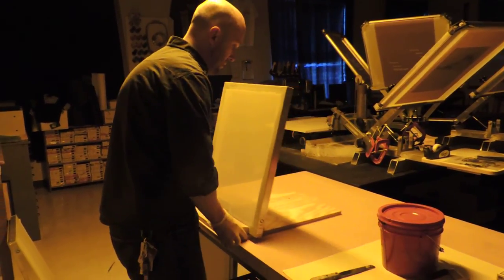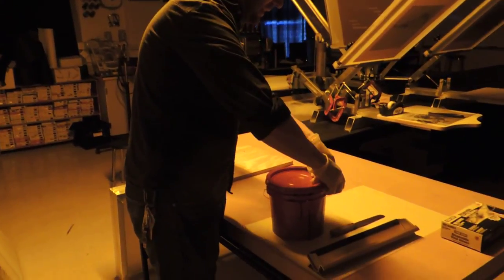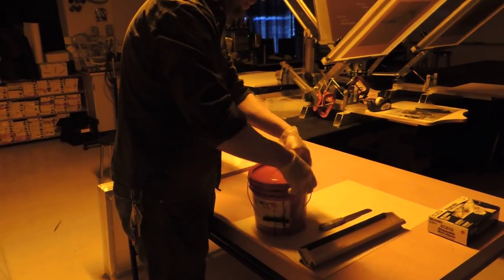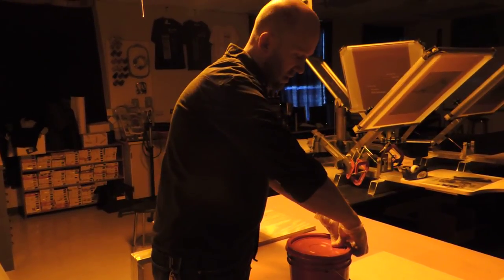So I'm going to open this up. If it's been sitting for a little while, it settles and you'll need to mix up the emulsion. Emulsion's light-sensitive too, guys, so obviously we have to have that light-safe light on as well.